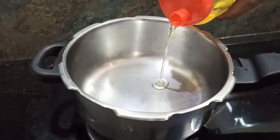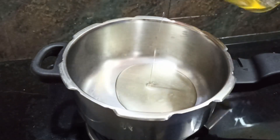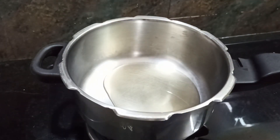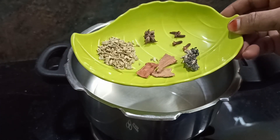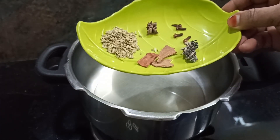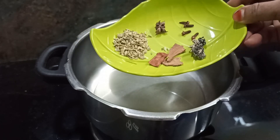Add a cooker. Add 2 tbsp. Add 1 tbsp of salt. Add a small piece of salt.